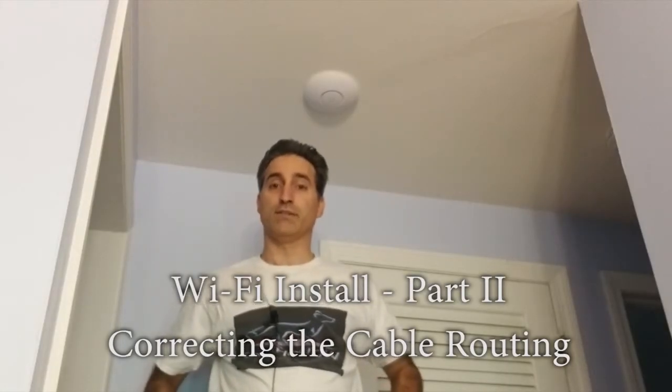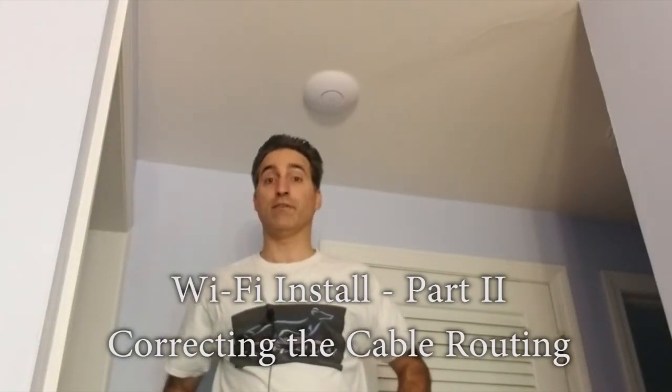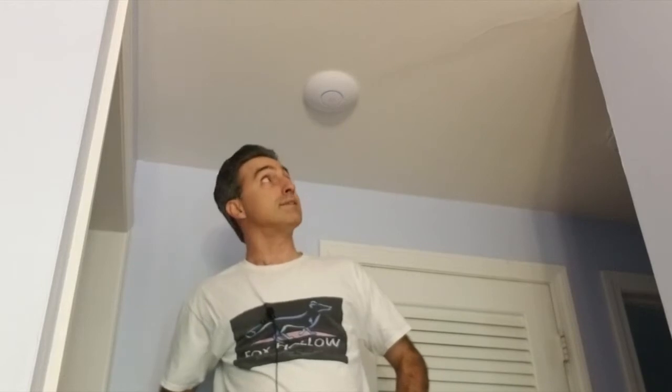Hey, this is Par64Guy. This is an unplanned video, but I want to give a big shout out to viewer Big Nice John, who pointed out after watching my installation of an access point video that I had made a very critical mistake in how I routed the ethernet cable. Let's take a look.